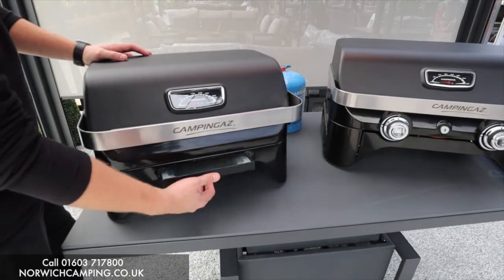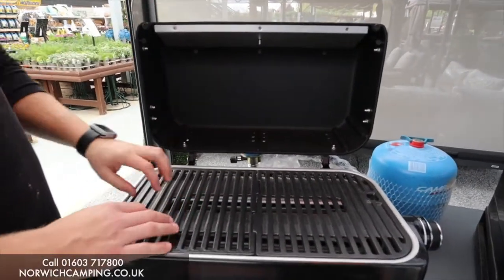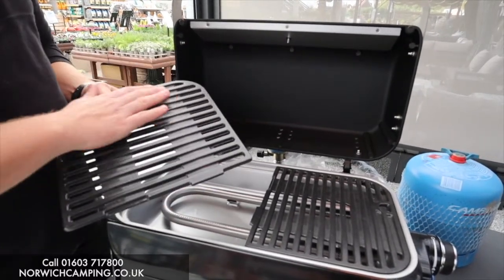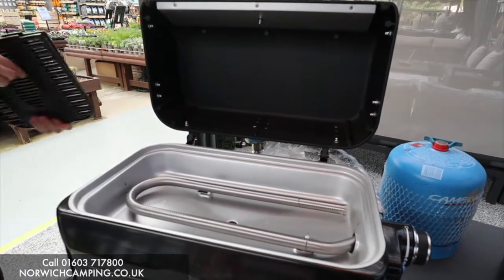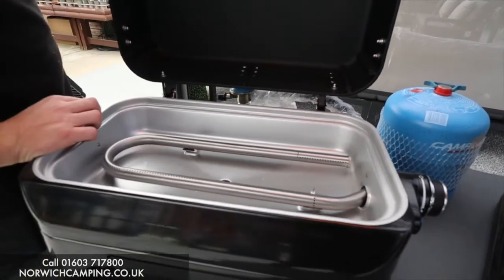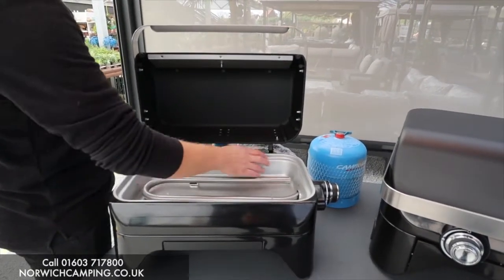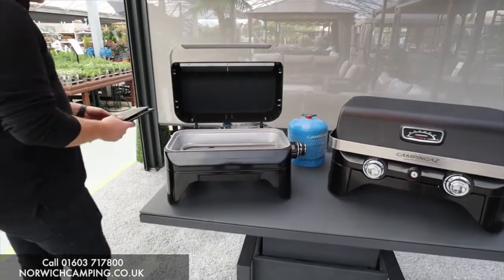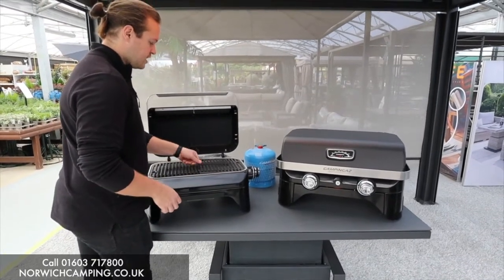At the front we've got our drip tray so you can clean that out and keep your barbecue nice and clean once you're finished. Opening it up, we've got heavy cast iron cooking grates — really solid and well built — so they'll cook your food evenly. Inside there's a U-shaped burner, and that small piece is where the igniter ignites the gas. The tube lights up and all your gas comes out of there. To clean it, you can wipe it down or scrape anything out into the drip pan.